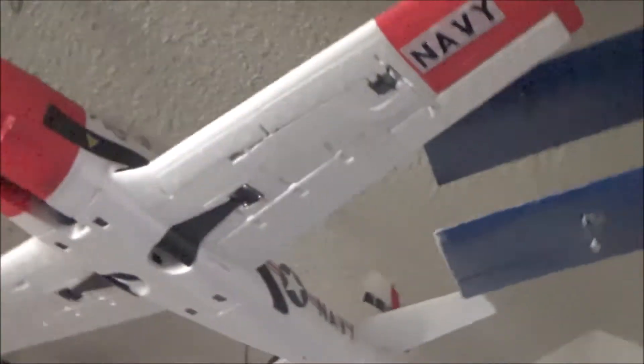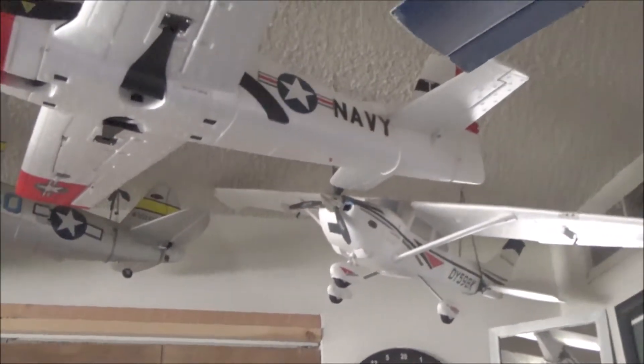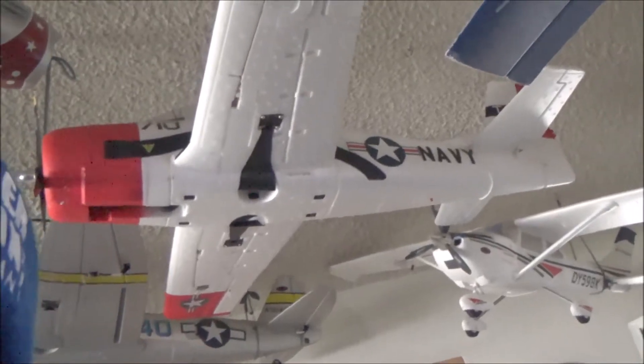Today I'm going to fly my Trojan. I got this thing a long time ago and I've never flown it, but today I'm going to fly it — and not only that, I'm going to fly it with streamers. I know I'm being a goof, but I have to do it before a certain time because it's going to rain. I'm excited because I've wanted to fly this Trojan for a while.